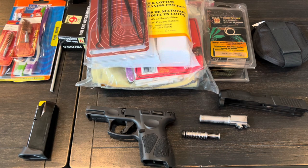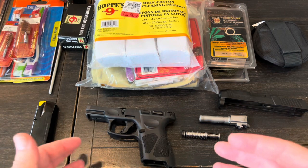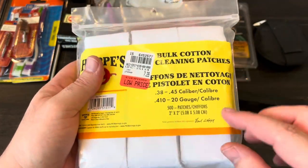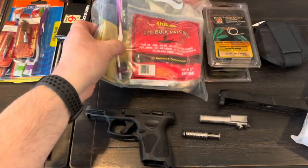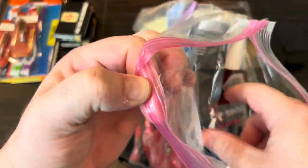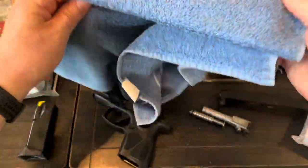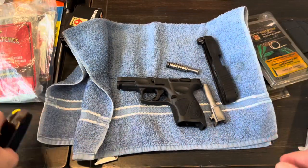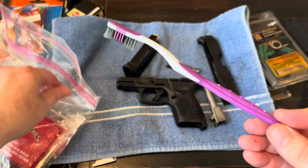I want to show you something that might make things a little bit easier and more convenient. For the last probably 15 to 20 years I've honestly used a hodgepodge of stuff. I have patches — usually two-by-two or three-by-three — and this blue towel is what I usually put down on the table first, then lay my gun and all the parts on it.